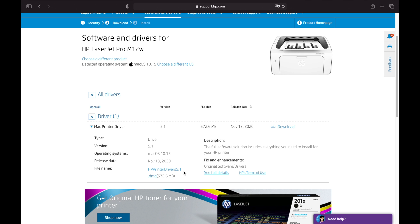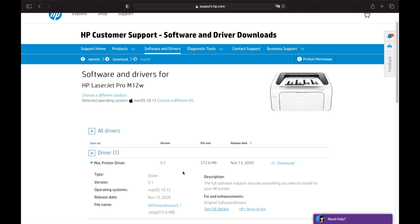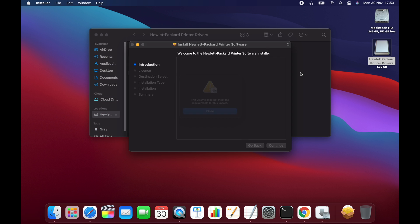If you go to HP's website, they have a driver package available for macOS Catalina called HP Printer Driver 5.1. But under macOS Big Sur, it won't even install.